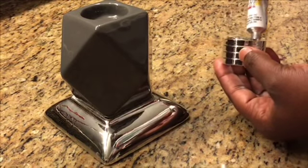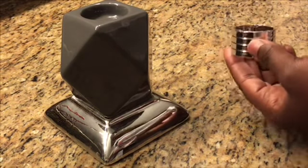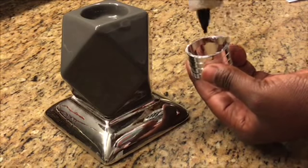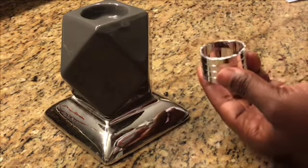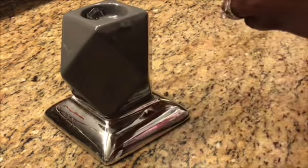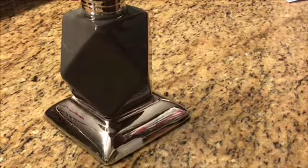Then we're going to take one of our napkin rings, apply some Fix All adhesive as well as hot glue, and place that directly in the center of that geometric candle holder. Before we do that, we're going to apply some hot glue to the inside of the geometric candle holder so the napkin ring can secure faster.